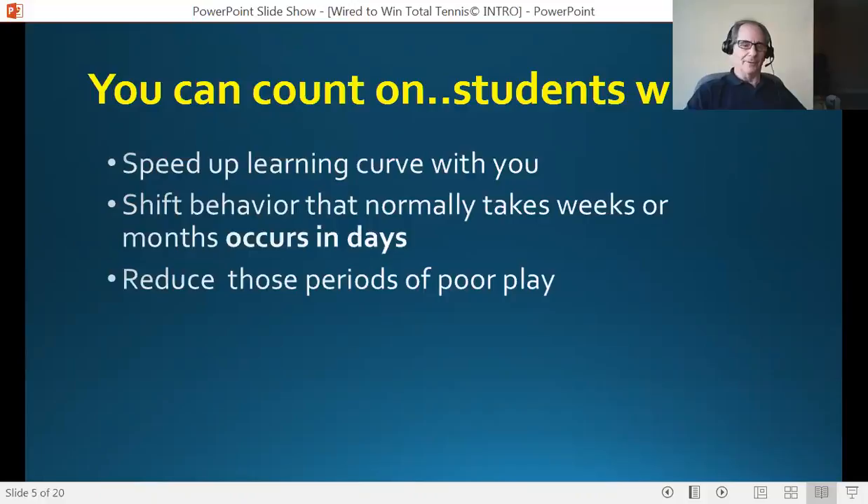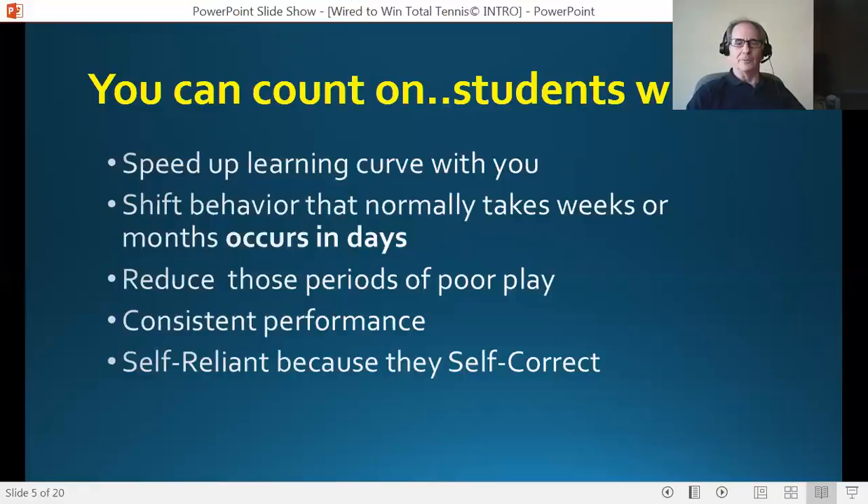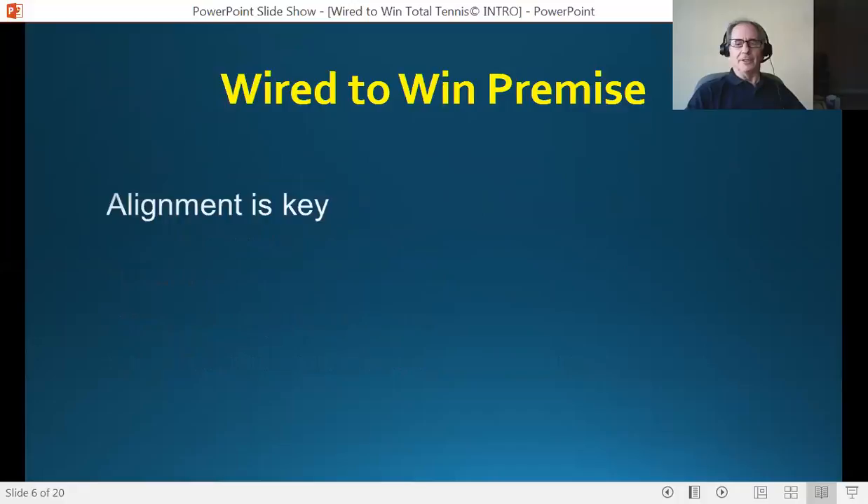You see it all the time at the professional level and the amateur level. Those who go through this program are going to reduce that greatly. They're obviously going to perform at a consistent level more often. And one of the best things is they will become self-reliant because they'll be able to self-correct now — because of what they learn and know, they will be able to correct and get themselves in position to where they want to be, no matter what is going on.